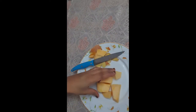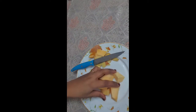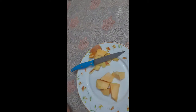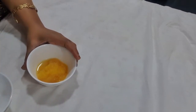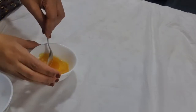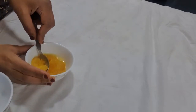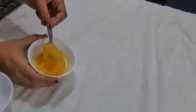I will boil this pumpkin and make a paste of it. As I have told you, I have boiled the pumpkin and made the paste. Now I am going to take one teaspoon of pumpkin paste. You can save this in the refrigerator for a minimum of seven days — here I am taking only one teaspoon.